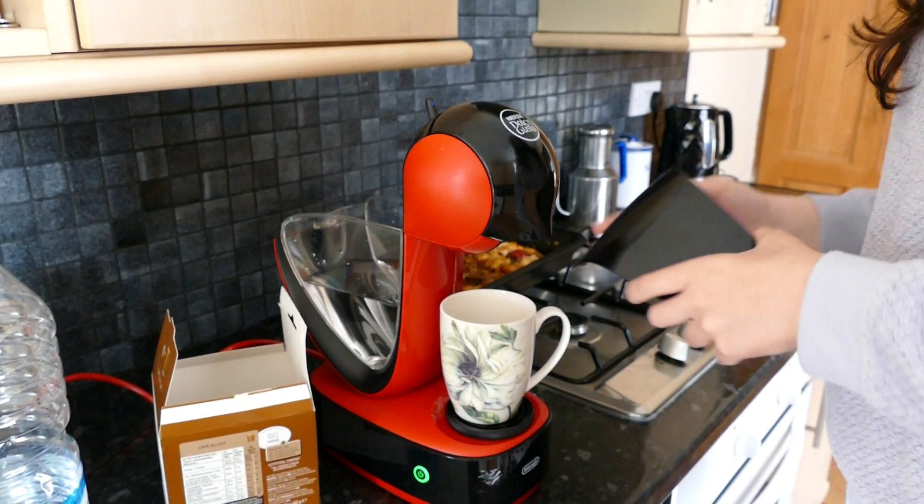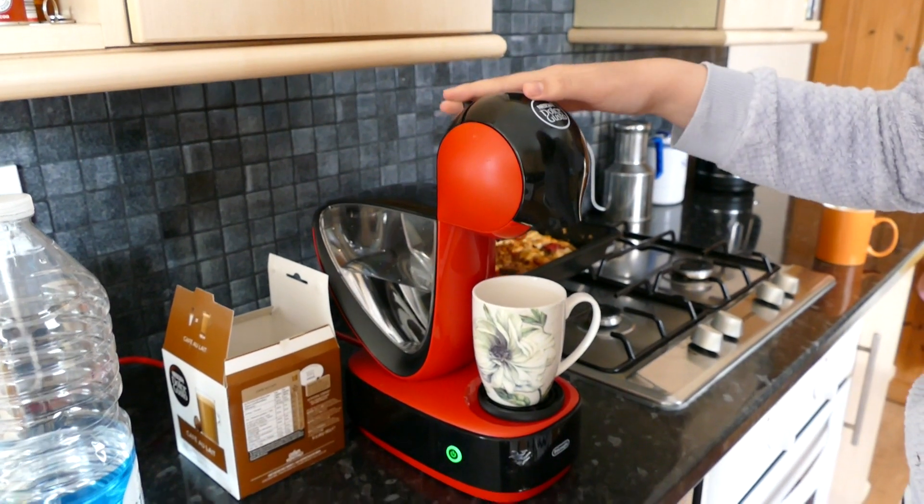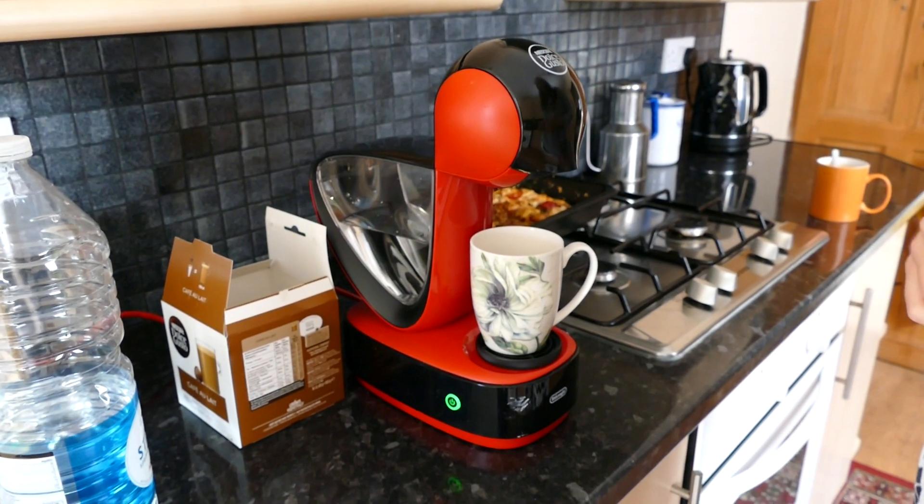And I'm going to put the lid back onto the storage. You have to make sure the light is green and we're going to flick the switch to the right side.